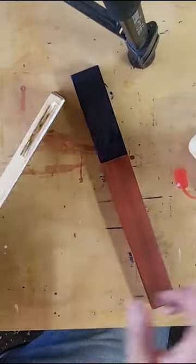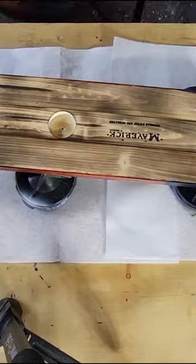After the glue up I put my stamp on them, spray on some finish, and then install the keyholes and glue in the magnets. Finally I attach the stars to the union and then install the bottle opener.